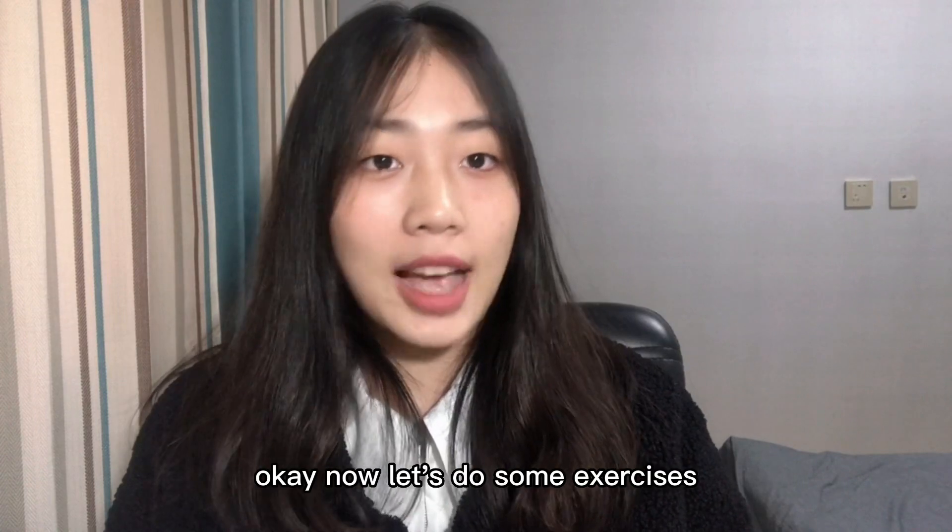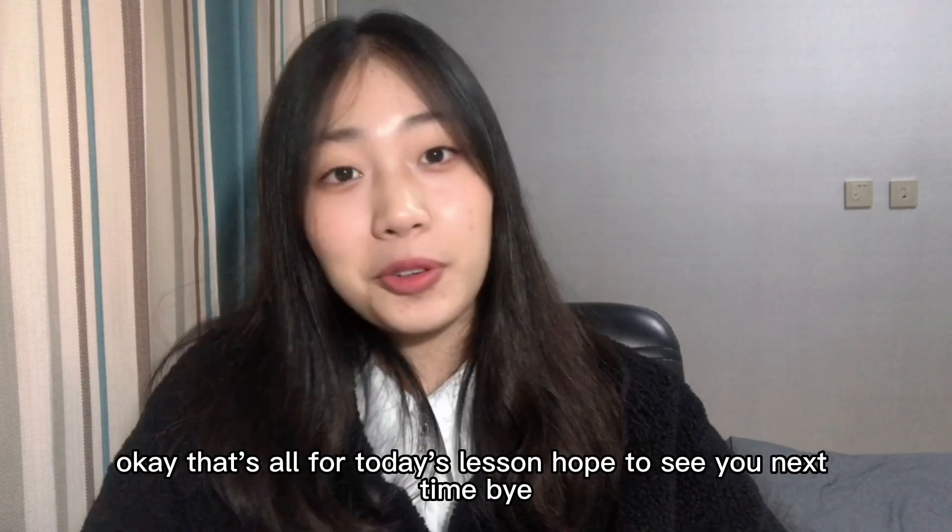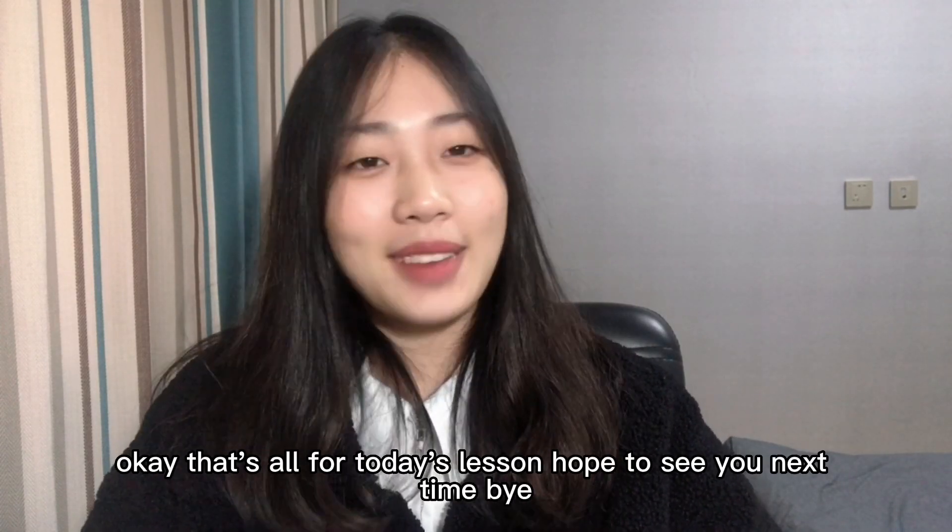Now let's do some exercises: x, q, q, xia, jia, qia, qi, qi, qi. Okay, that's all for today's lesson. Hope to see you next time, bye!